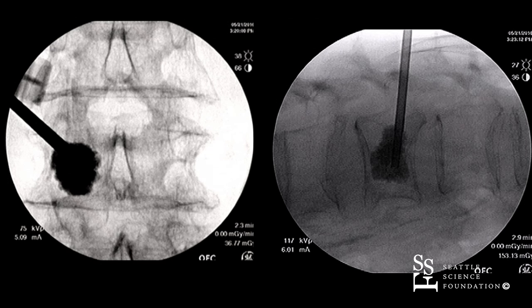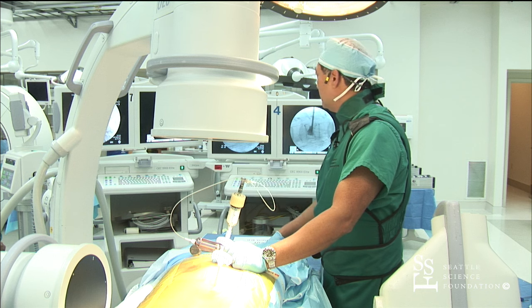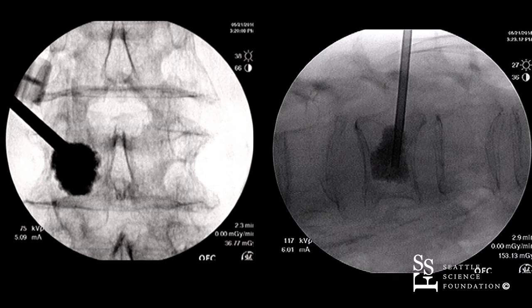We're at three cc's right now. It's staying well-contained within the left portion of the vertebral body, with interdigitation occurring as seen on both the lateral and AP views. There's no extravasation occurring dorsally or anteriorly. Unfortunately, we weren't able to apply the unipedicular approach in this instance, so we'd go to the other side and approach it from the bipedicular — the other pedicle as well.